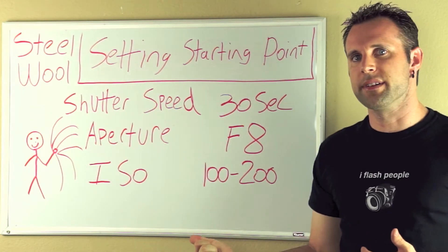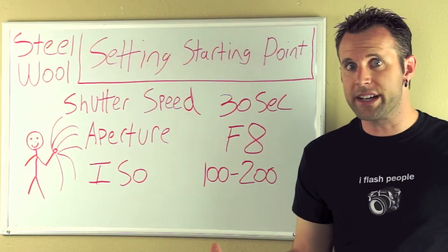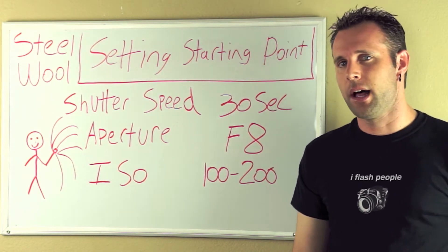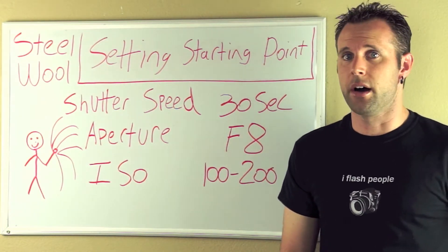Now all these are just a baseline — it all depends on other light sources or how much ambient light you have in your scene, and it's personal preference. Maybe you want your shot to be bright or dark and creepy. Communication between the subject and the photographer is very important. The performer should let the photographer know when the steel wool is lit, when they're about to start, and if they are in trouble at any point. The steel wool should be spun in a nice smooth fashion — this will translate to cleaner lines, and the faster it's spun, the greater distance the sparks will travel.